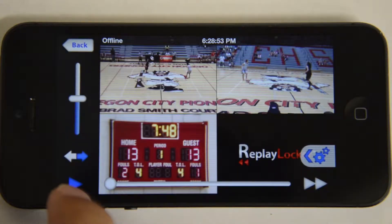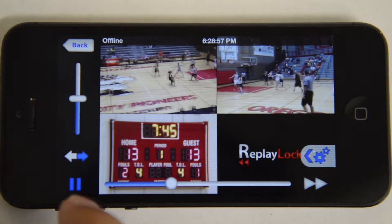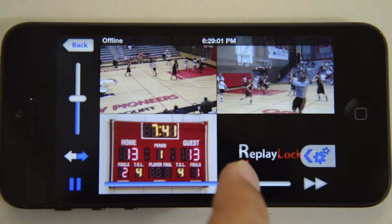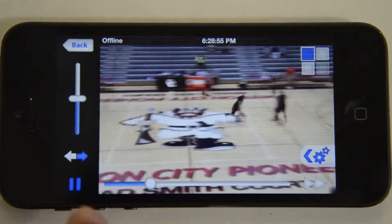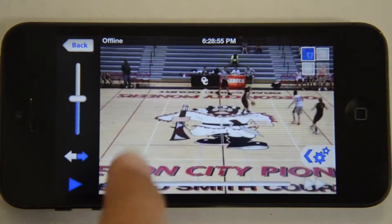When you click into a play, you are taken to our quad view, where all cameras are shown and synchronized. One of our state-of-the-art tools gives you the ability to scrub through a video, accurate to the frame. By tapping on a view, it becomes full screen, and you can then swipe between cameras to get the best angle possible.